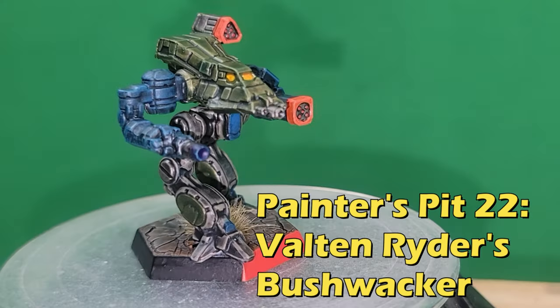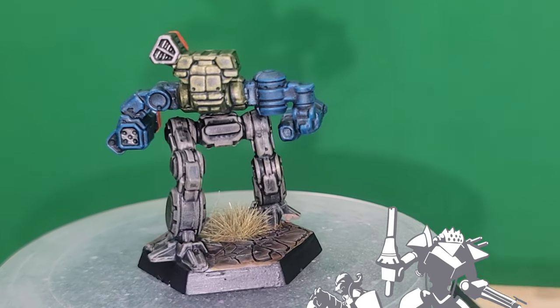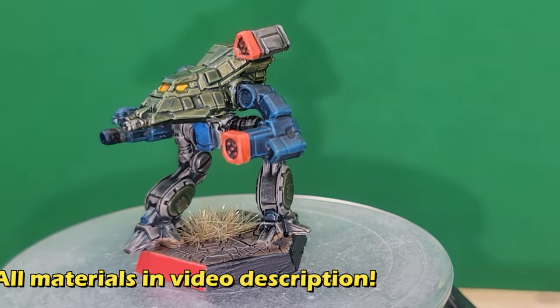What's up Battletech fans? Today we're painting up Valtan Rider's Bushwhacker from the cartoon series because I wanted to show you something fun and interesting, just a little outside the norm. As usual, all the materials you'll need will be in the video description, so let's get started.